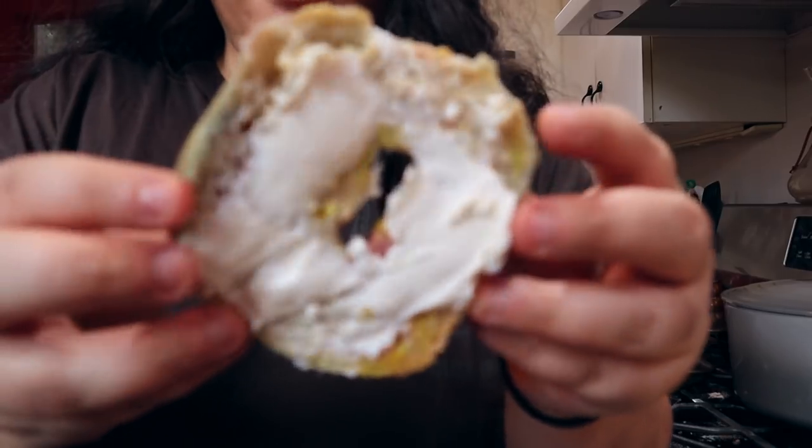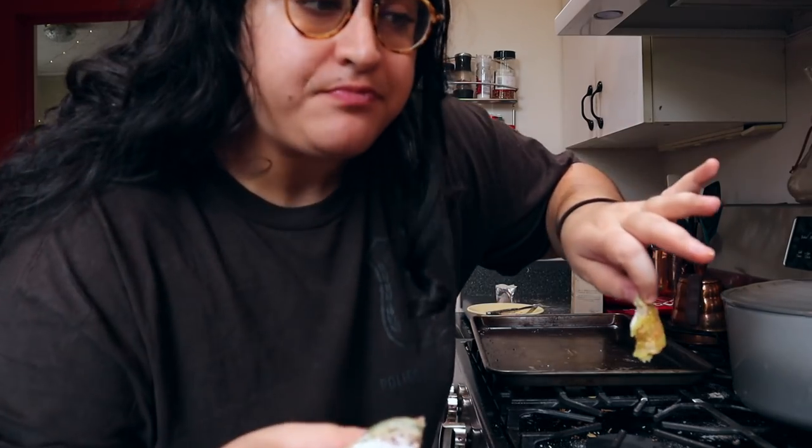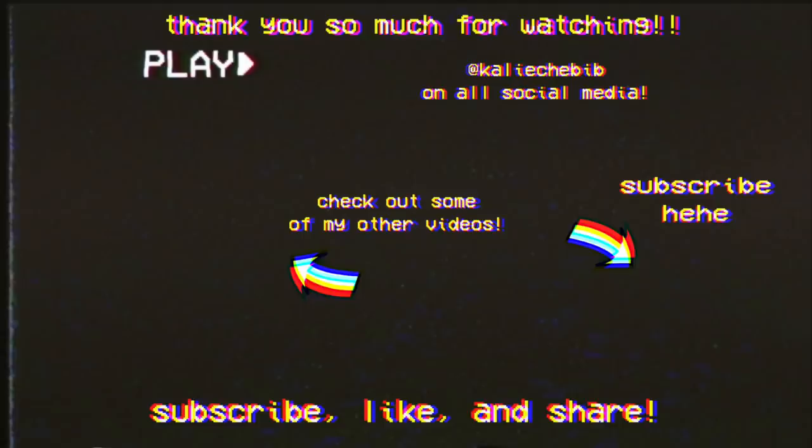I'm just gonna do cream cheese on this one. Oh, my camera's dying. This is the onion one. Imagine this. My camera died and I didn't do an outro because I was so overwhelmed by how amazing the bagels were. Thank you for watching — if you like these videos please give it a thumbs up. I really enjoyed this. I love you, goodbye.